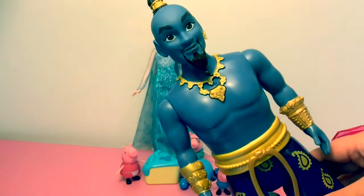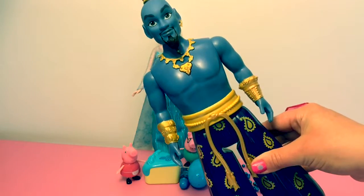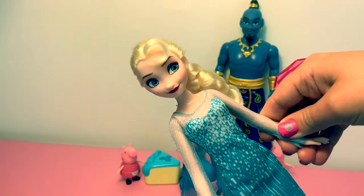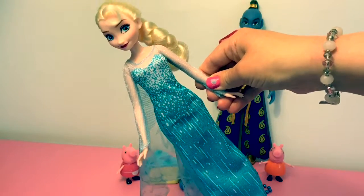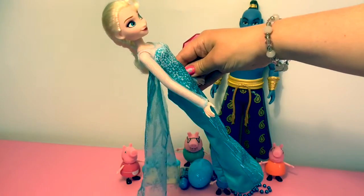The genie is azul. The genie's pants are azul. Elsa's eyes are azul. Elsa's dress is azul. Elsa's cape is azul.